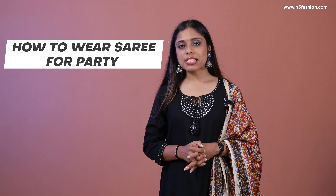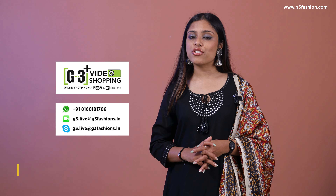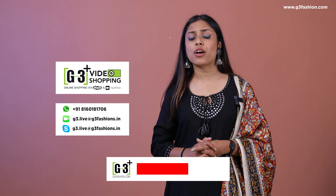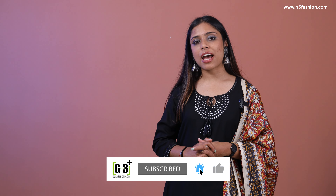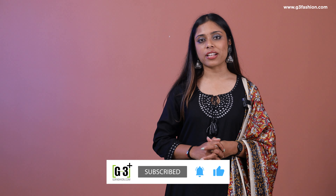That's all from us on how you can wear a sari for party wear this season. If you want to shop party wear saris, find them at G3fashion.com or use the G3 Plus video shopping service. To see more draping videos, check out the description or the i-button link. See you next time with another video and another style!